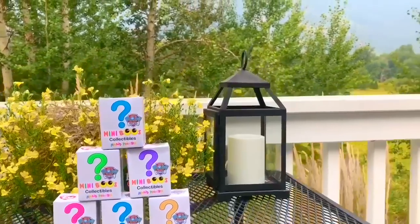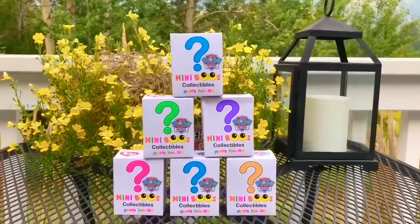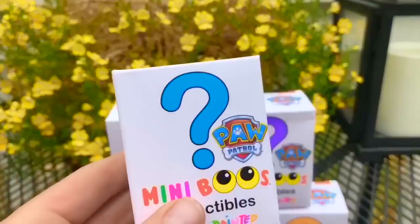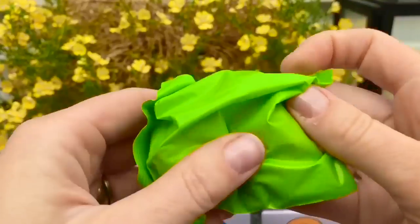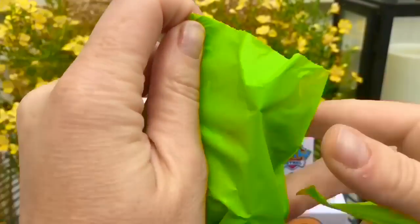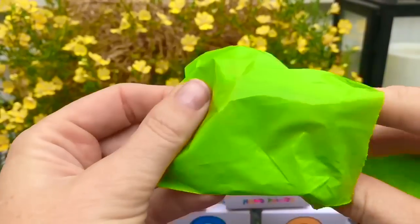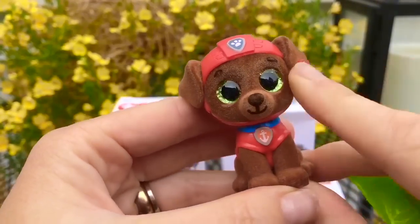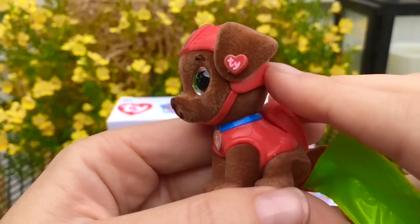Hello and welcome to Tiny Treasures! Today we're in a beautiful location surrounded by trees and nature. I was in the candy store and found these Paw Patrol Mini Boos. I purchased six, so let's see who we have first. It's a green bag. It's Zuma — oh, it's so cute! These are little fuzzy characters that are hand painted. I love the little heart on the ear.